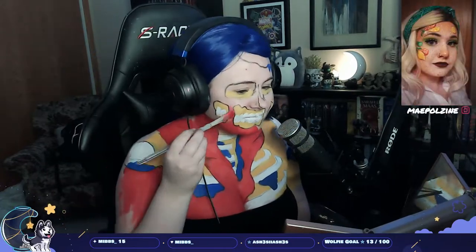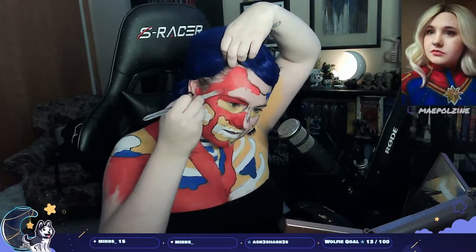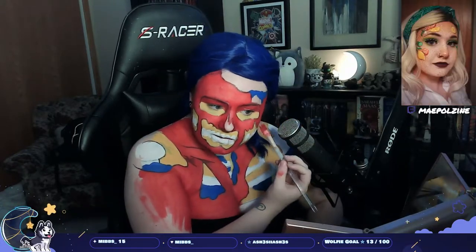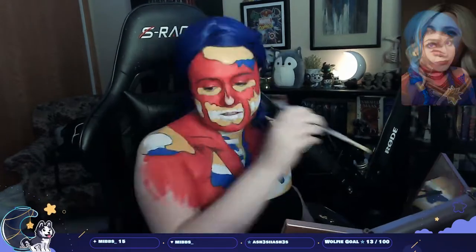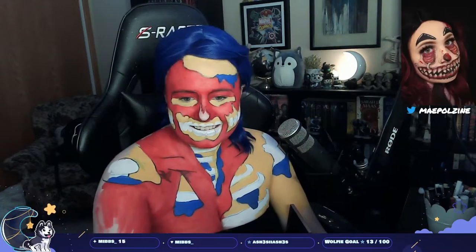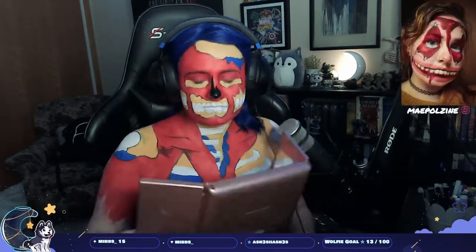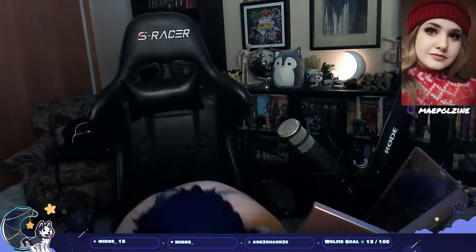Then we're gonna go absolutely ham on the details using a liquid eyeliner. I use NYX Epic Ink Liner — it's a brush tip, which I prefer. The one I started using was already a bit worn out by the end, the bristles were sticking out everywhere, so it became more like a paintbrush than a fine-tip liner. But honestly it looked phenomenal. I'm also using a little bit of black eyeshadow from the ColourPop Stone Cold Fox palette.